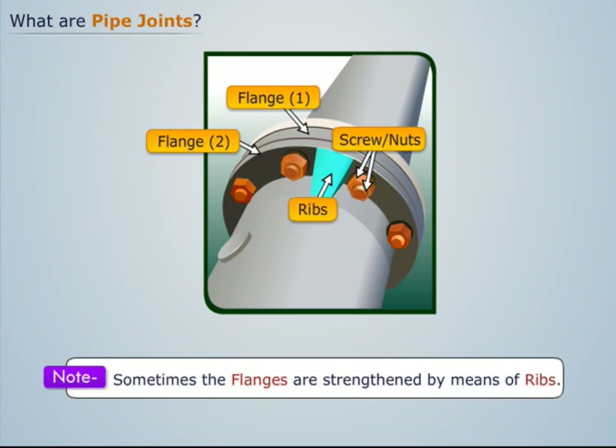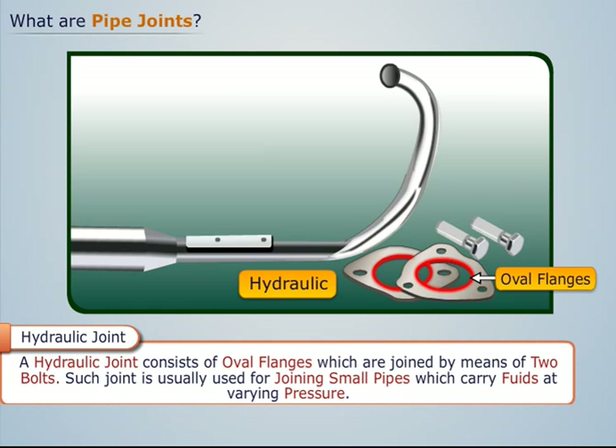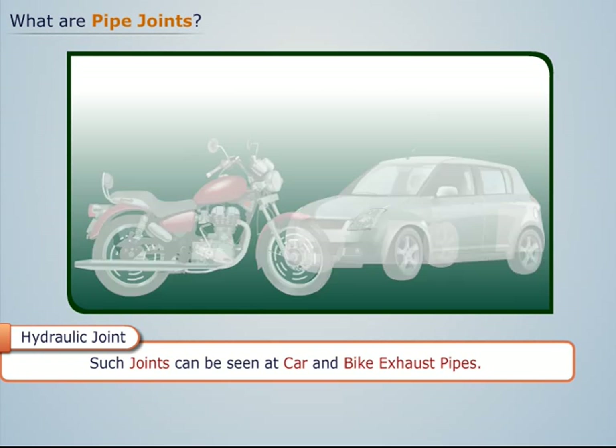A hydraulic joint consists of oval flanges, which are joined by means of two bolts. Such a joint is usually used for joining small pipes which carry fluids at varying pressure. Such joints can be seen at car and bike exhaust pipes.